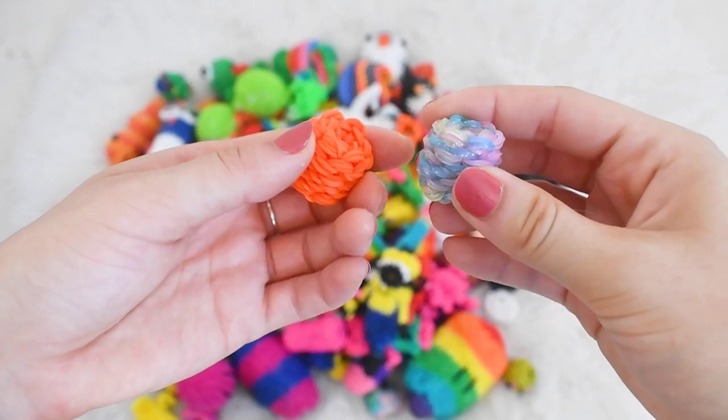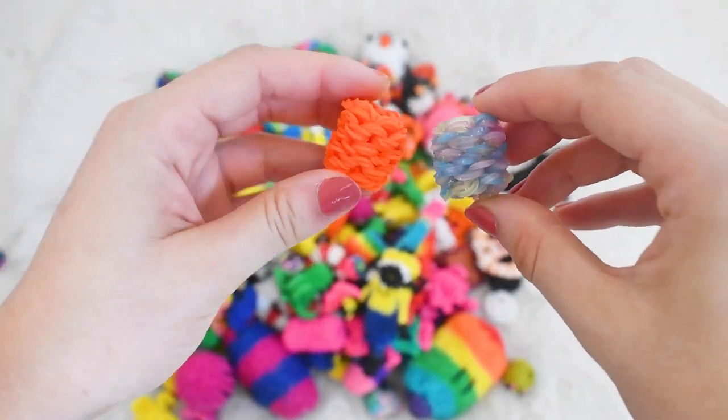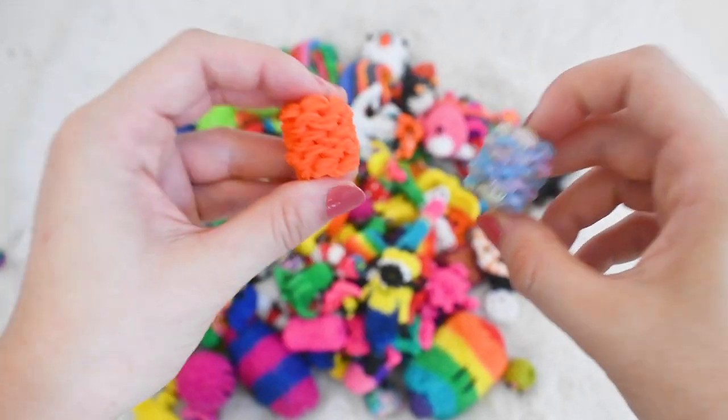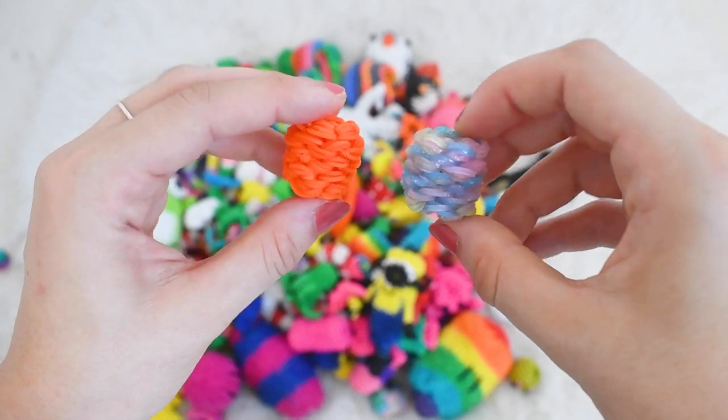A multi-colored owl charm, a little minion, and two little bouncy balls — I do actually have a tutorial on these in the iCard, make sure you go check it out. These do bounce quite well and they're super cool to make, especially if you're a beginner with rainbow looms. These are my original designs and they're so cool.